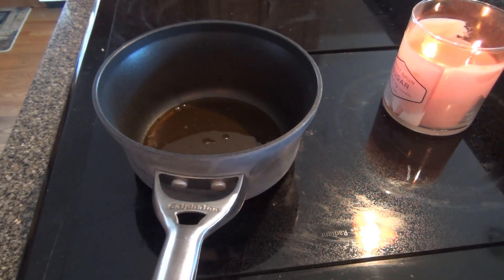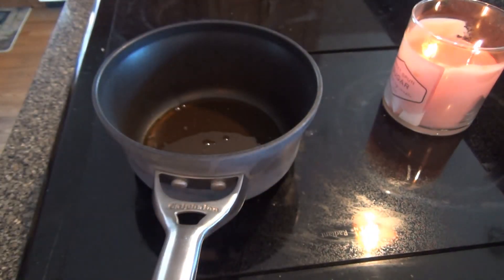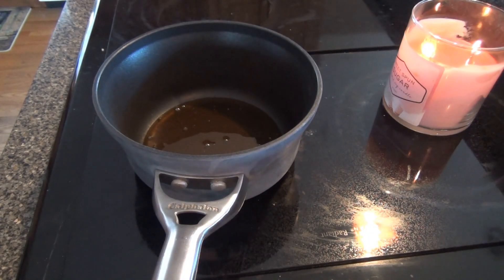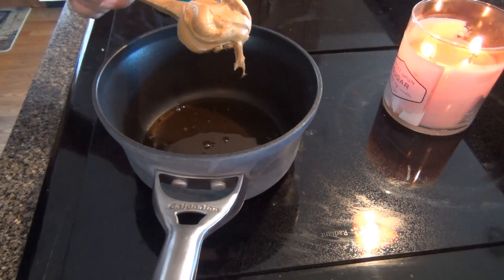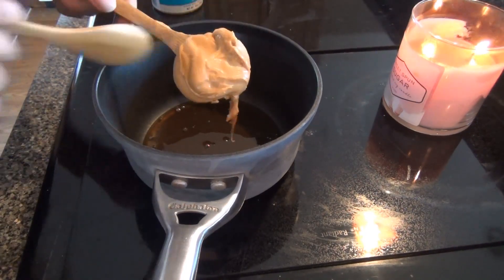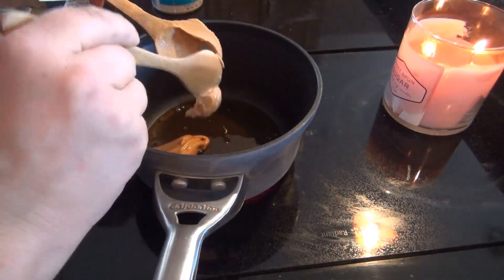And three-fourths a cup of almond butter — you can use peanut butter though, actually that's what the recipe calls for, peanut butter, but I'm using almond butter. I think I'm just about out of it, but I have just enough for this recipe.